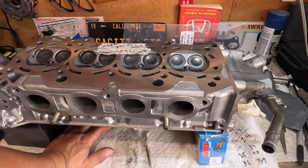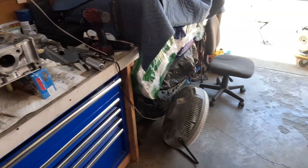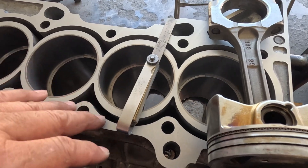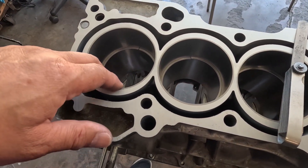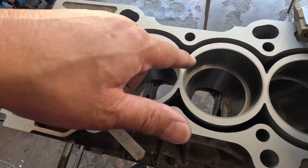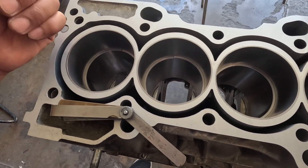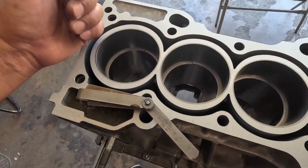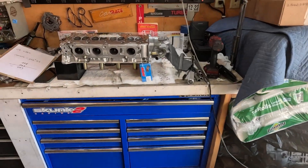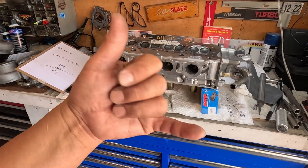Everything is all set — this is where I end this episode. Soon I'll be putting this together. I started gapping the piston rings — the second ring is okay, I don't have to do anything, but this one is a little bit too tight at 12,000. I need to go up to about 17 minimum — 17,000 for turbo. Thank you all for watching and I'll see you guys next time. Bye everyone.